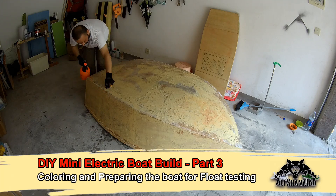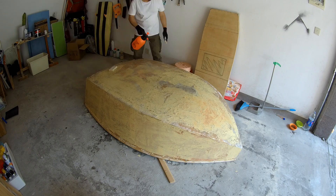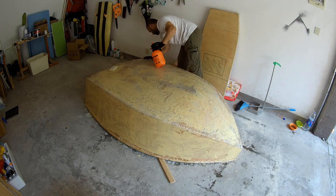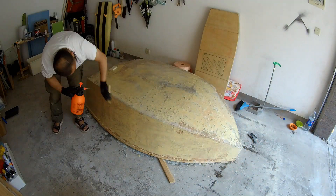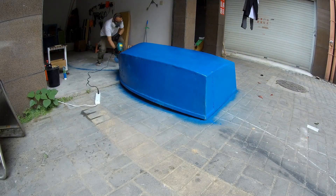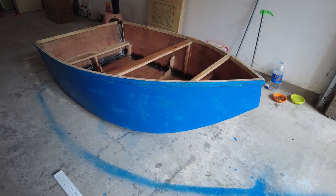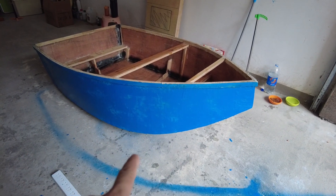Welcome to Vlog 3 of DIY Mini Electric Boat Build. I poly puttied the whole bottom and side walls, which acted as a stronger final layer and sealing for the boat's outer shell. Here's the progress update: I was able to apply a layer of poly putty outside the hull — outside and bottom of the hull.